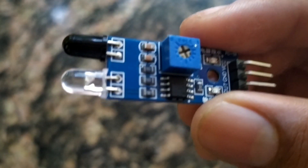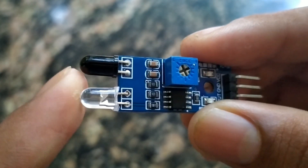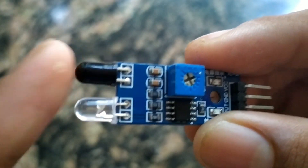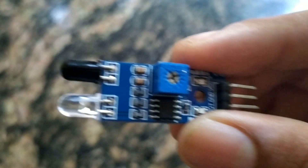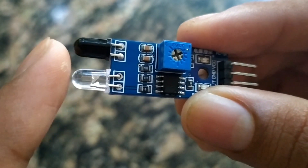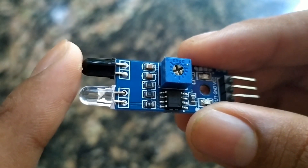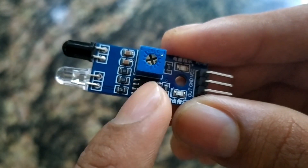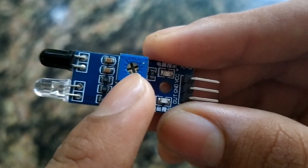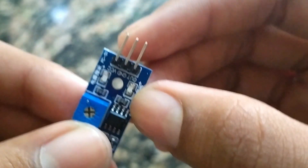We have an IR sensor — this is an infrared sensor. It has an infrared transmitter and an infrared receiver. The infrared waves are not visible to us because the wavelength is around 1mm. In this module, there is an Op Amp — an Operational Amplifier IC — a variable resistor, and an output LED.